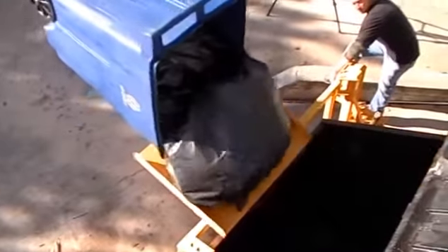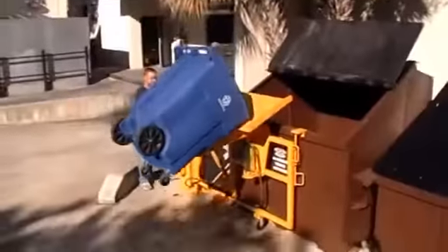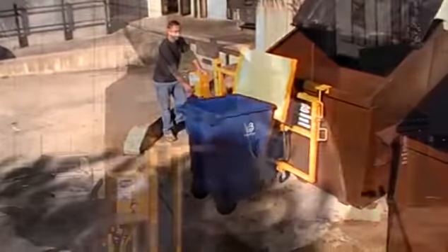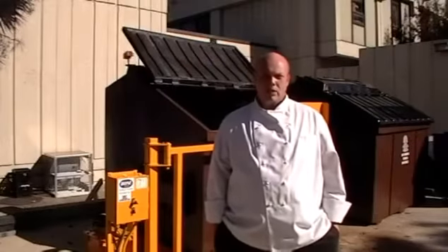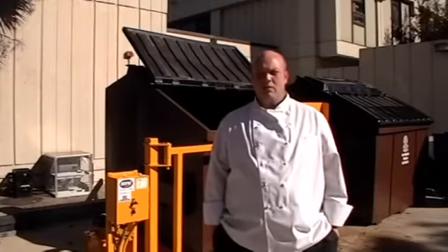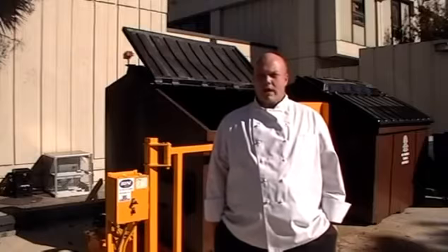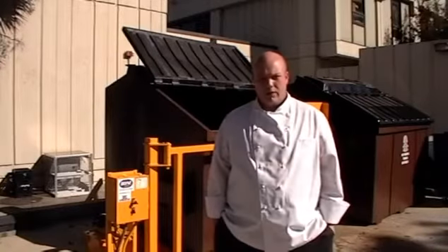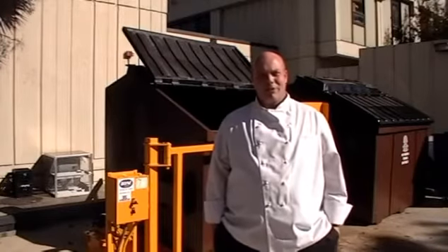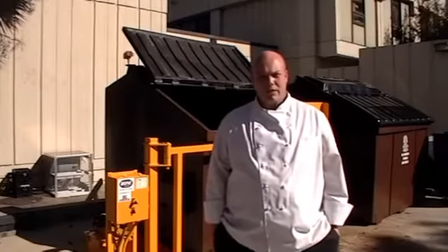Our employees have been very enthusiastic about the addition of this piece of equipment — it caused a little bit of excitement. Everybody's eager to learn how it works and how to use it. Traditionally, in the past — I've been here for two years as a manager — we've had predominantly male employees who would dump trash. Now we have females who are also willing to dump trash. It's been a slow turnaround but they are taking a liking to the piece of equipment once they get a full understanding of it.